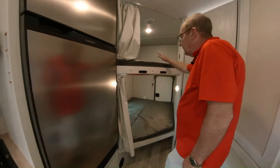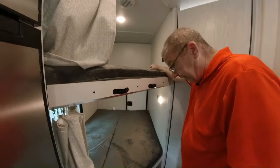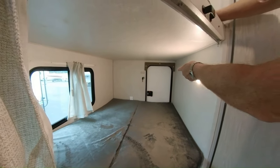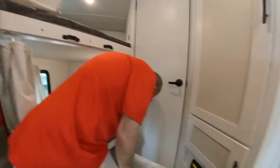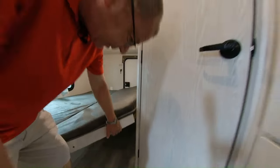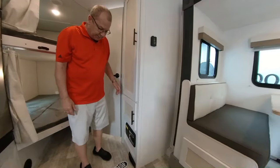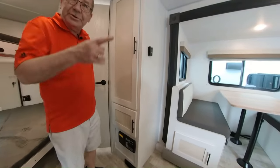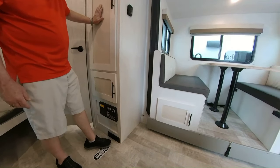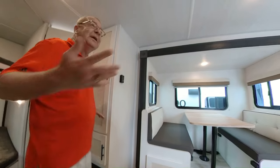Here's where you have the bunks — a top bunk with a window and plug-ins to charge your devices, and a bottom bunk with more plug-ins. That door in the back — if you just want to use this area for storage, you can fold the bunk up and have all storage right there. And on a 20-foot trailer you wouldn't assume you'd have central vac, but there it is — just hook it up, sweep it all up, and keep it nice and clean.